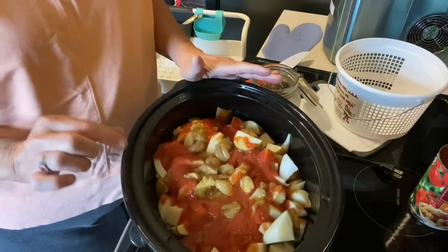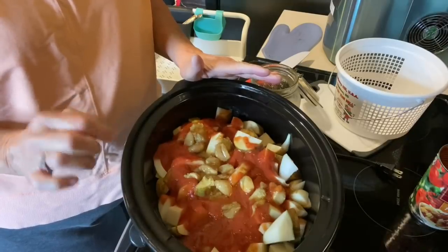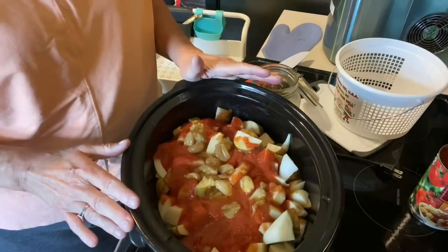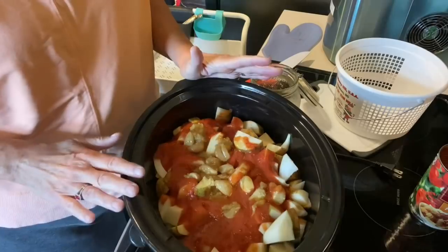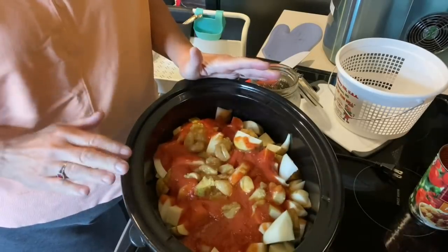But for now, this is it for the roast, and I'm going to put it on high. Because the meat is that little tiny cut-up meat, it shouldn't take but several hours for everything to be cooked and tender. When it's done, I'll come back and show you the finished roast.